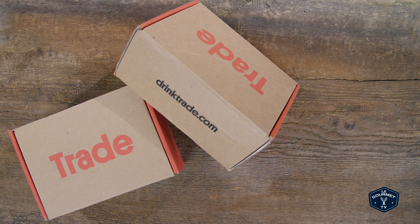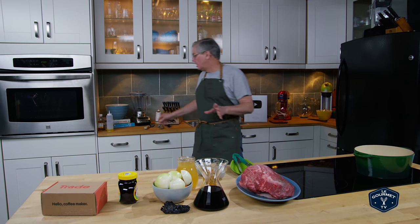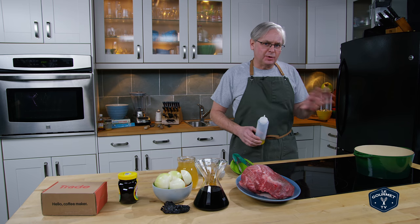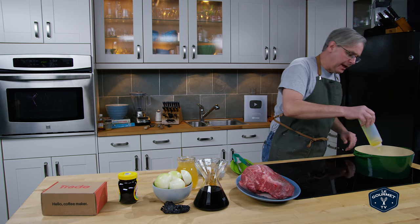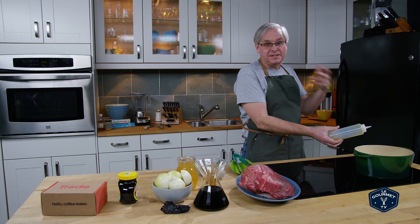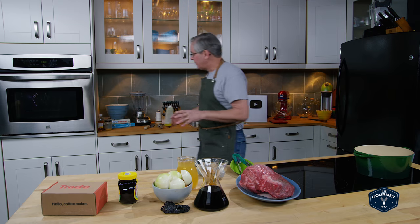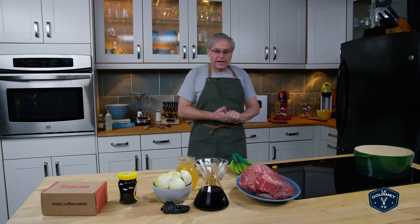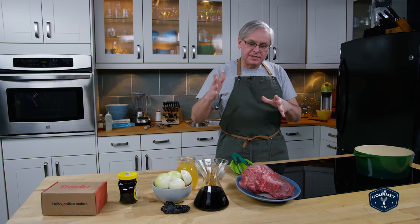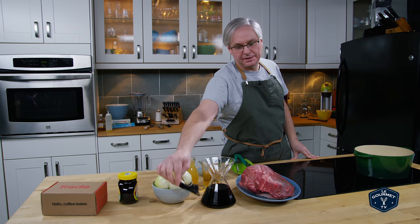Thanks Trade Coffee for sponsoring this video. Welcome friends, welcome back to the kitchen. A couple of weeks ago on the cookbook show we did a very simple plain pot roast — and I don't mean that in a bad way. I really like a pot roast where what you taste is the roast. But it got me thinking about other pot roasts I've had in the past, and one I kind of want to try to replicate is one that's based on coffee and dried ancho chilies.